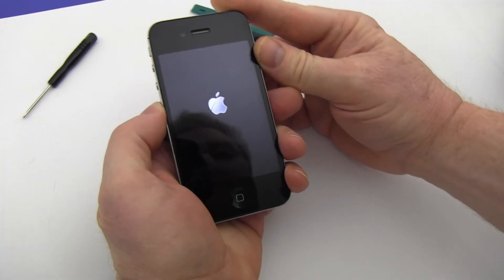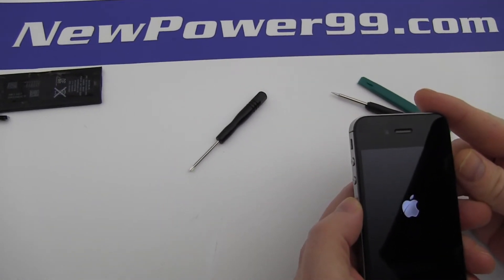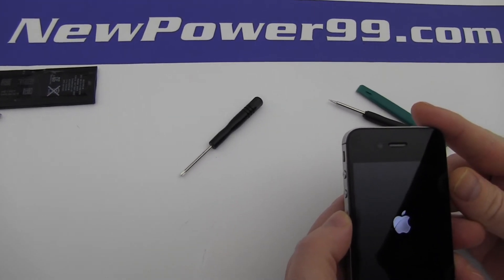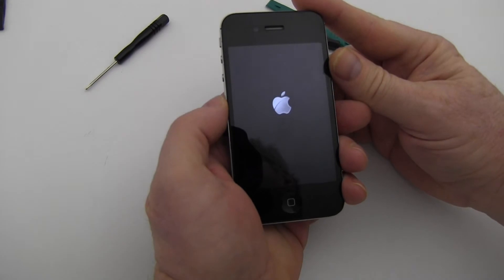Turn on your iPhone with its newly installed battery from NewPower99.com. Your iPhone should now work perfectly. Be sure to charge the unit for at least two hours before continuing to use.